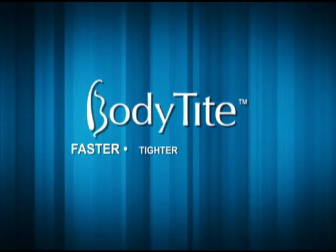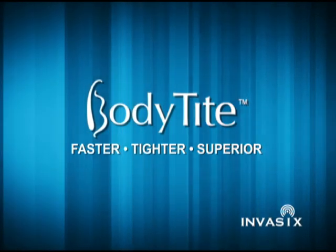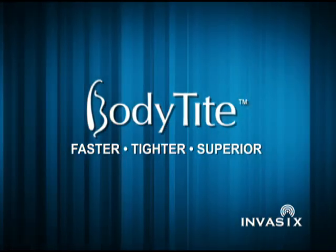Faster, tighter, superior — BodyTite basics.